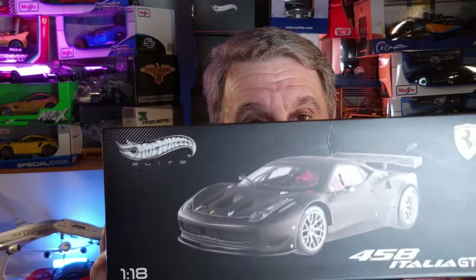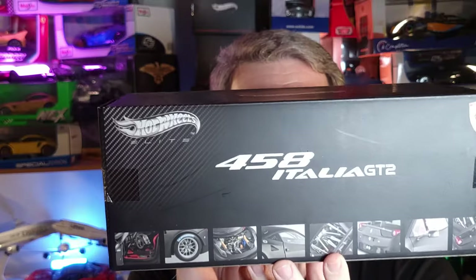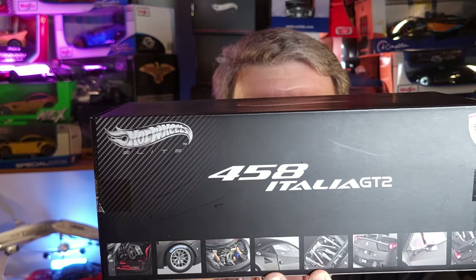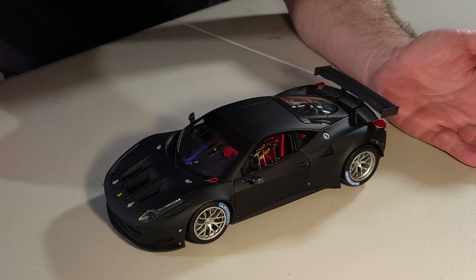Which car are we talking about? This beauty here — the Ferrari 458 Italia GT2. You'll notice the box is different, and this is way more expensive than the other one. We're going to compare the GT2 from Hot Wheels to the GT2 from Hot Wheels Elite, and that's exactly what we're doing right now.